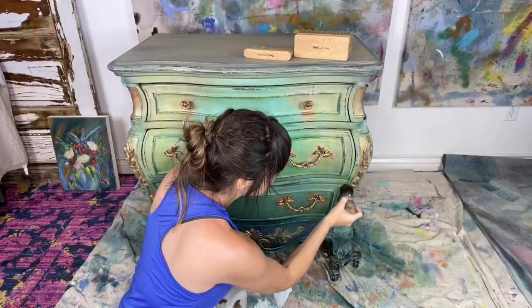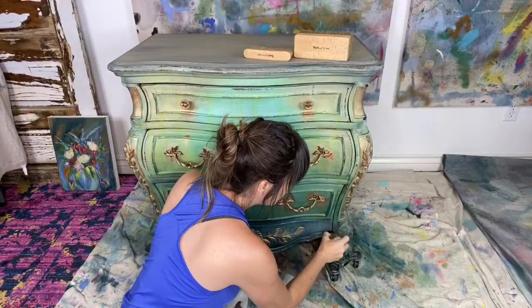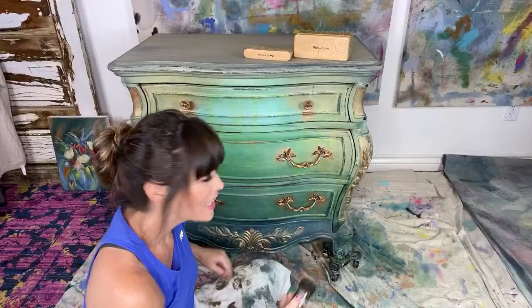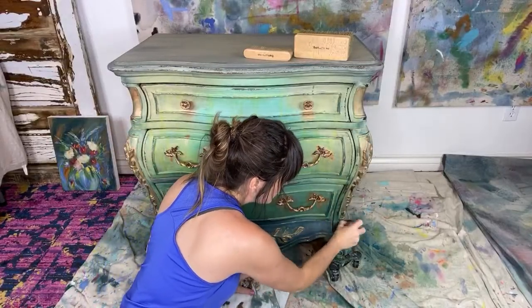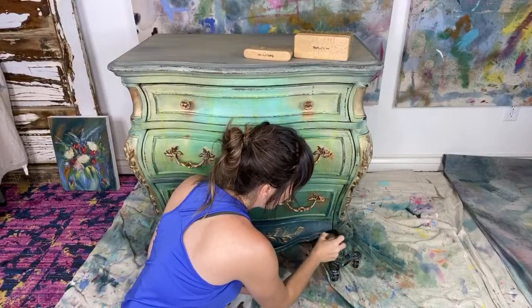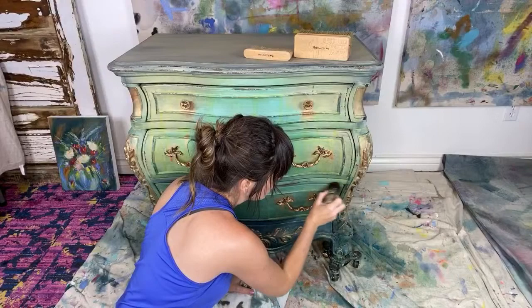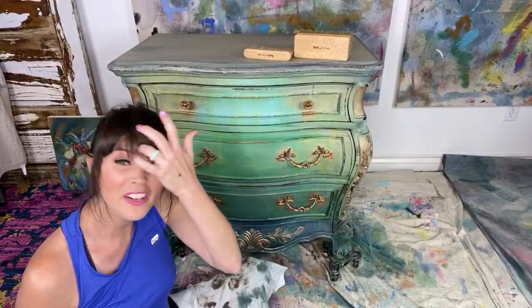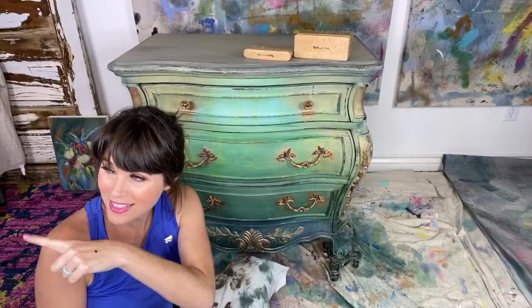Hey guys, how are ya? I am starting the evening with some black wax from DIY. How are you? Hello? We are going to finish off this piece today, but first we have to antique it a little bit more than we've already done. So welcome, my name is Dionne Woods. I'm the owner and artist here at the Turquoise Iris, and I like to come on here every single Wednesday and Sunday at 8:30 Central Time. And Matt's here too.